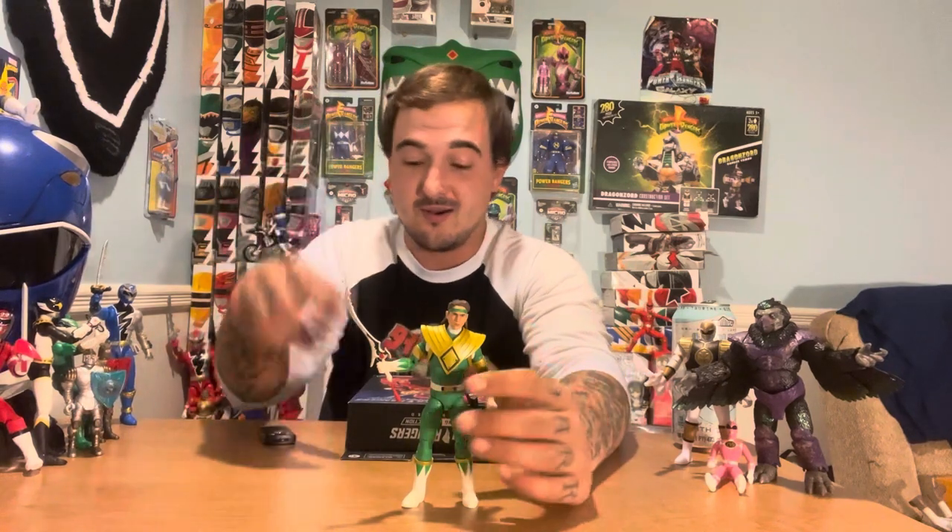I'm also excited to see how the new gold shield looks, because I've always felt like the original MMPR green release shield kind of just looked like fondant, like if you got cake from the Cake Boss. So let's get into it.